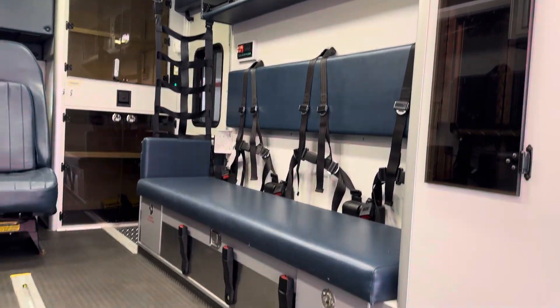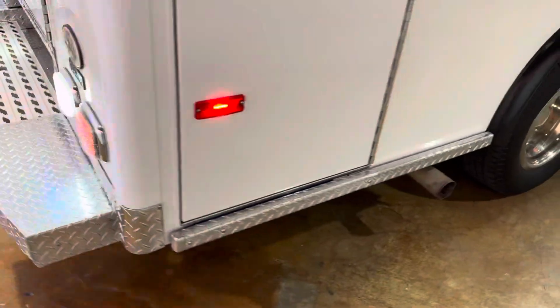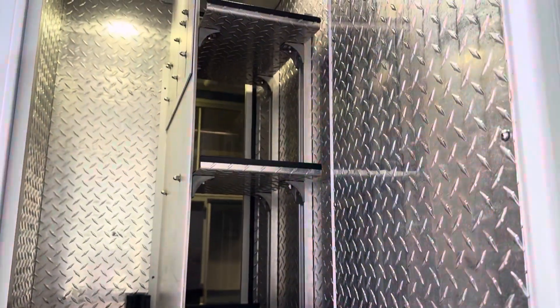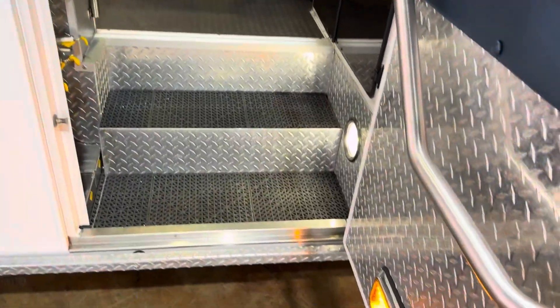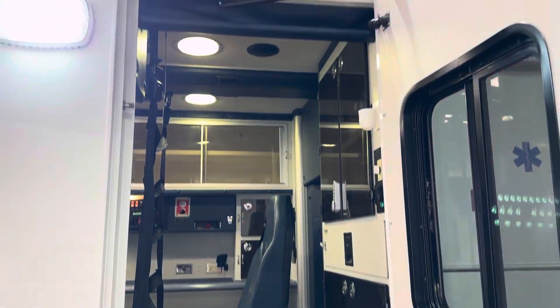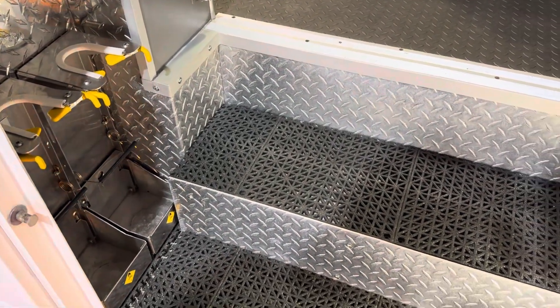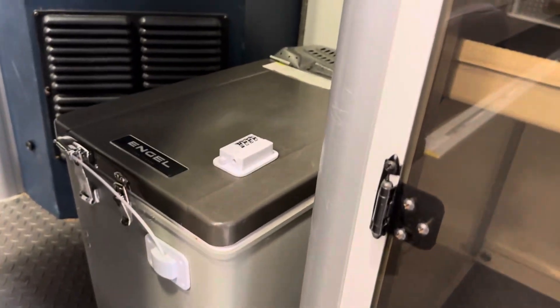LED interior dome lights. Backboard storage — this panel has adjustable shelves with access from the inside and outside.